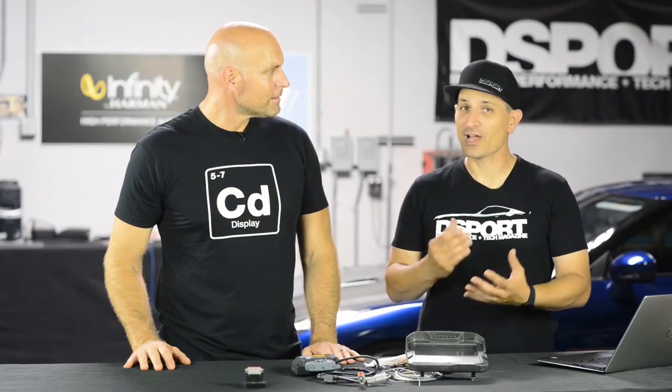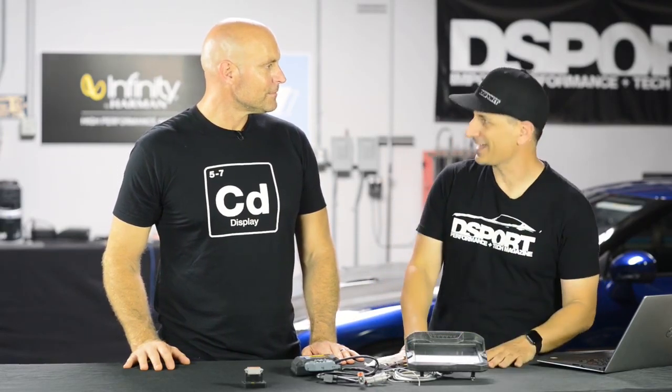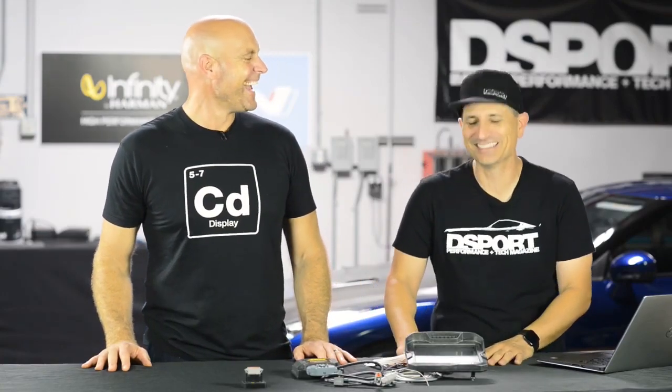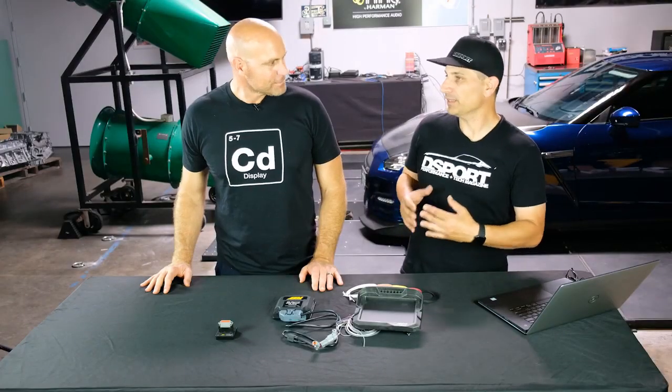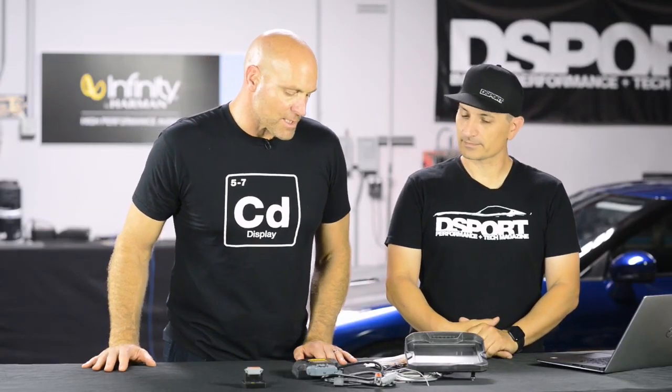If you've got an earlier vehicle, this module gets you onto that CAN bus. For the Starion, we're excited to use it because that's exactly what we're lacking on that car. Eventually we might go to a standalone ECU — there's only so much you can do with 1988 technology — but when we do, the sensors we've already set up will still be needed. We might even leave this module in place and pull all that information across the CAN bus since it's already there.